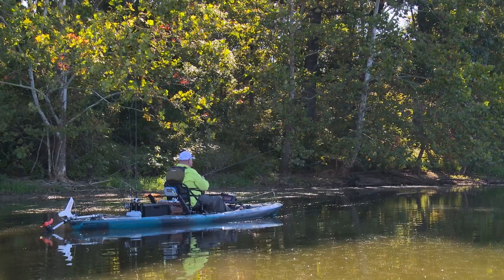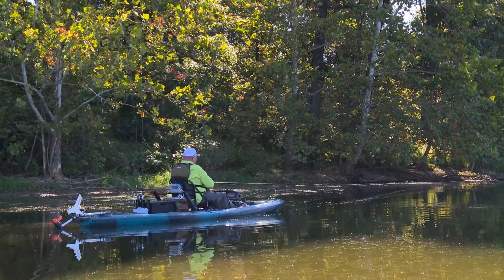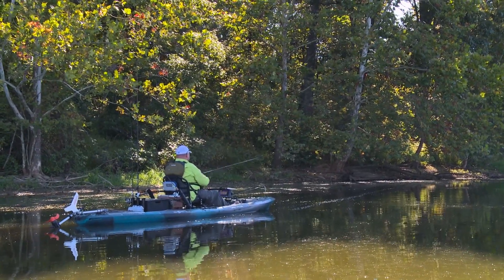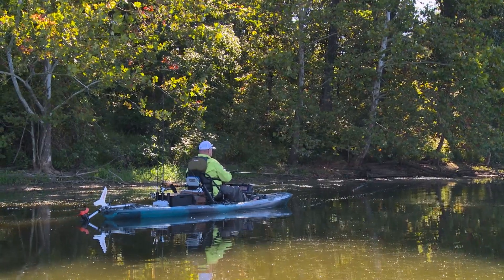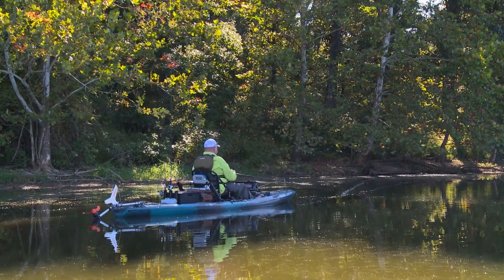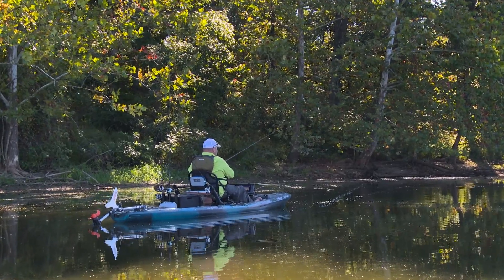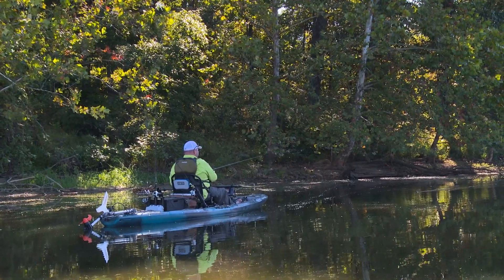A lot of times if they're blowing up on top and I don't get a blow-up the first time I throw a toad or a stick bait, I'll switch it up and go back through with a swim bait. But this bass has actively blown up on top three or four times, so he's kind of telling you he's willing to feed on the surface. And anytime I can get them to eat the topwater bait, I would rather do it that way.